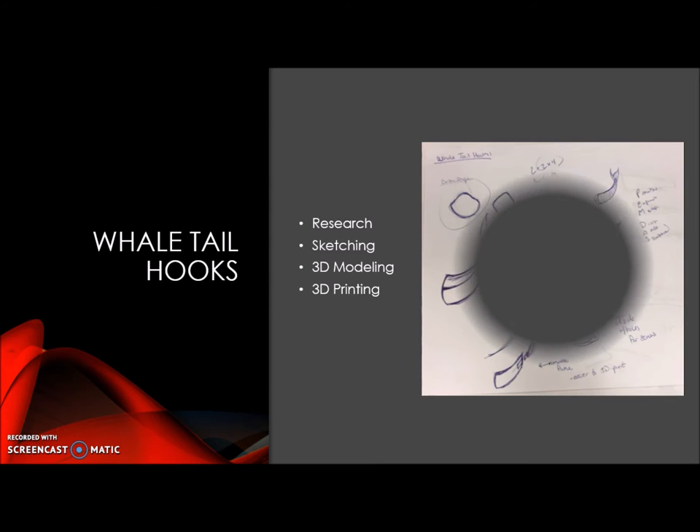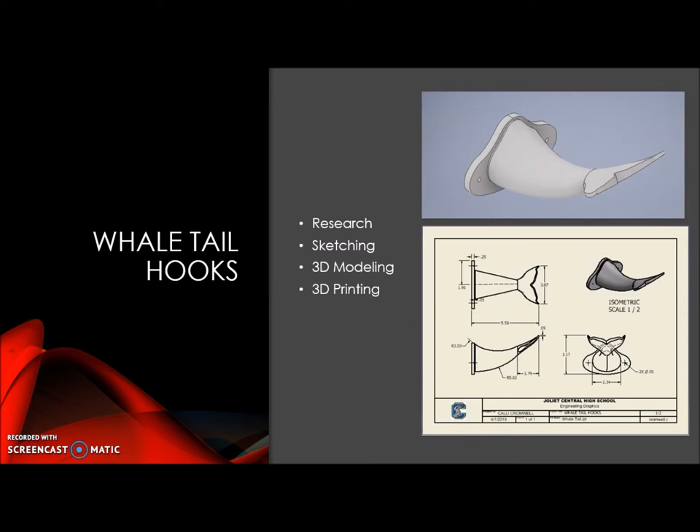After sketching, I moved on to 3D modeling, and it was very challenging because I had to use the loft tool quite a bit, and then I had to do some tapering. Those tapers would not work with the loft tool that had been previously used, so it did take a little bit longer than anticipated to figure out how to properly model it in Inventor.